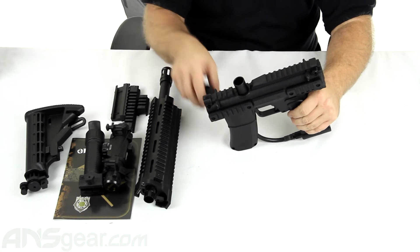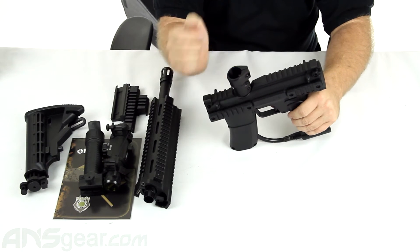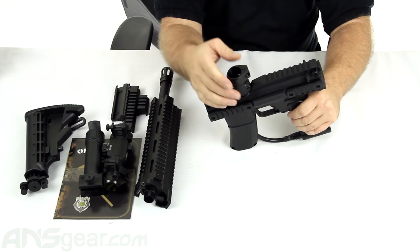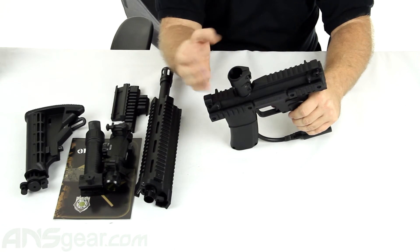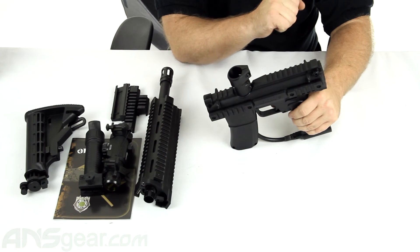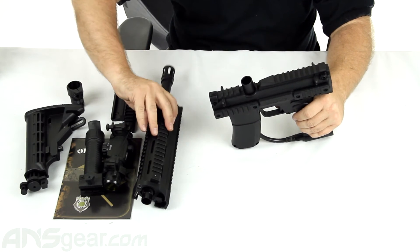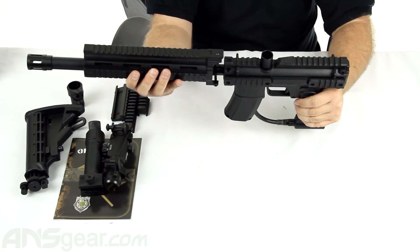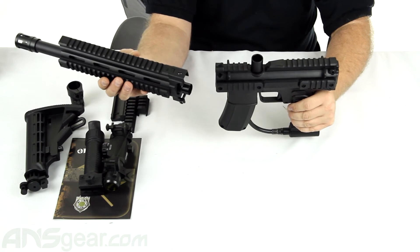On the top side, the feed neck adapter is going to screw on right there — just like that. Clamps on the bottom, clamps on the top, so you can snap it down and make it super tight. Load everything in there. You've got this gigantic rail system right here, which is going to mount up to the front after you've threaded it all in.